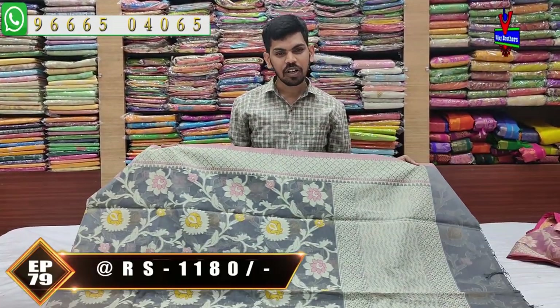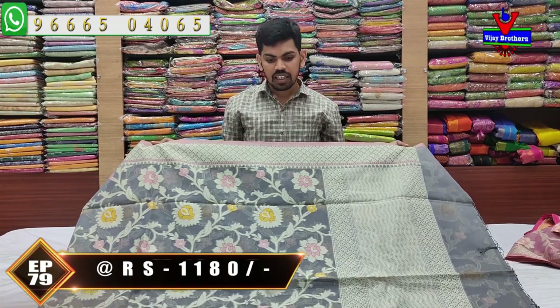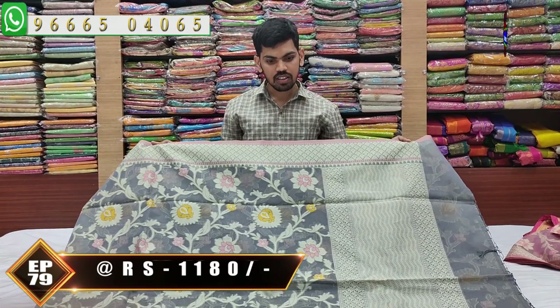This is a different color — I will show you different color combinations with a coat of fabric, weaving style, and a variety of these two varieties. I will show you the same size. This size is available at the Vijay Brothers branch near Victoria Memorial Metro Station, opposite line. You can visit us there.